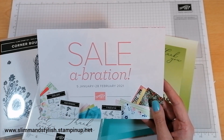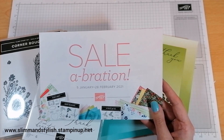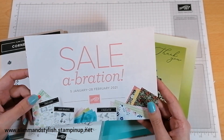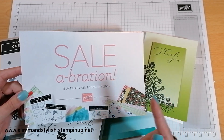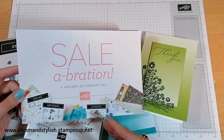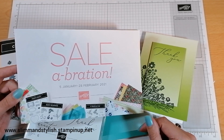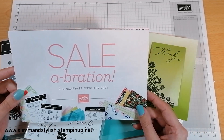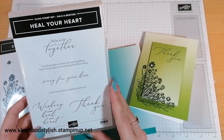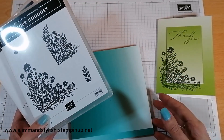Whenever you spend or shop with me and you make a sale of £45, you get one level one item free. If you spend £90, you get two level one items free or one level two. You can accumulate multiple Salebration stamp sets in one order — it does have to be placed in one order. For example, if you order £135 you can get three level one products.